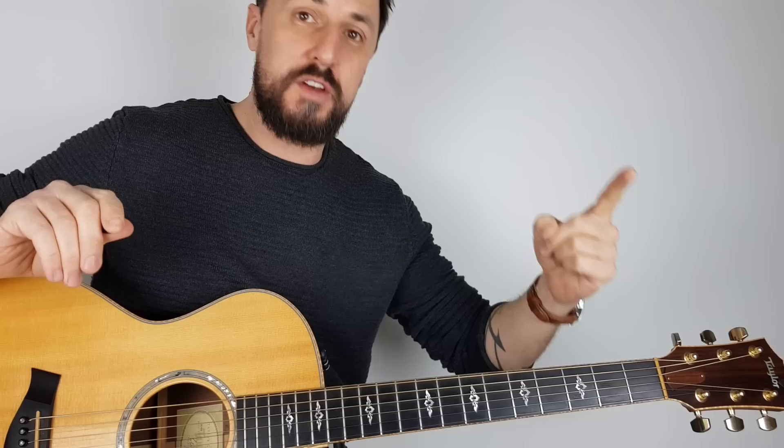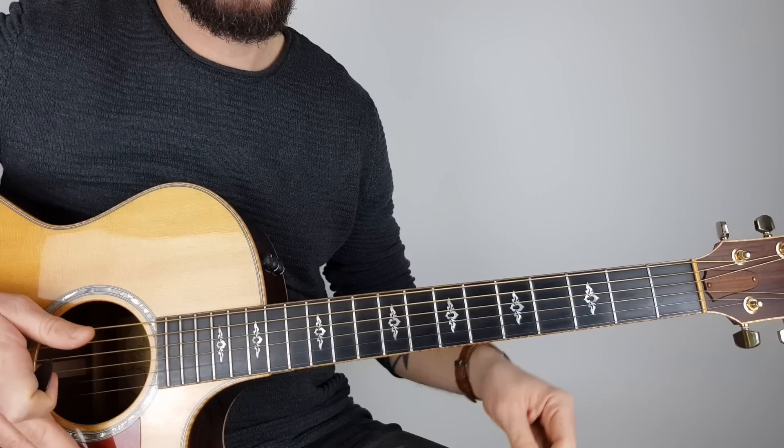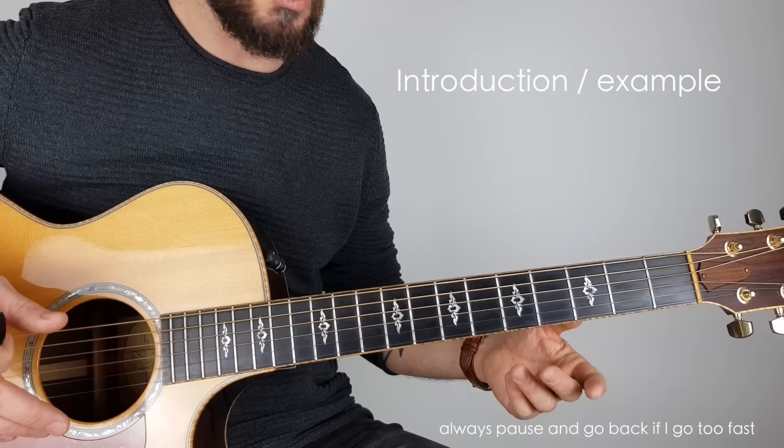If you've never ever picked up the guitar before, you don't even have to tune the guitar. You can use one finger and play on one string and you'll learn this in five minutes. You can play this on any string on your guitar — even if your guitar only has one string and you don't know how to tune it, it doesn't matter as long as the string isn't hanging off.